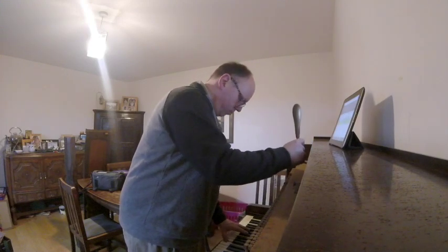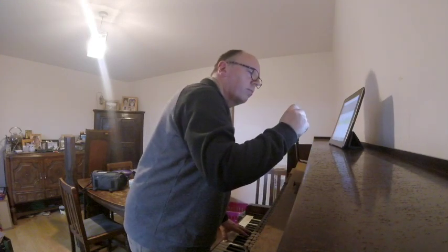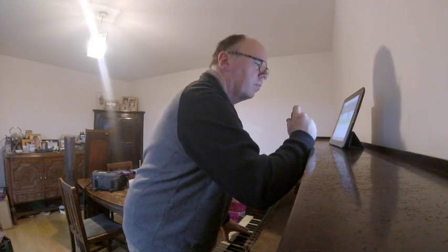Treble strings I can replace there and then, but if a bass string decides that enough is enough, the broken string has to be sent away to be copied.